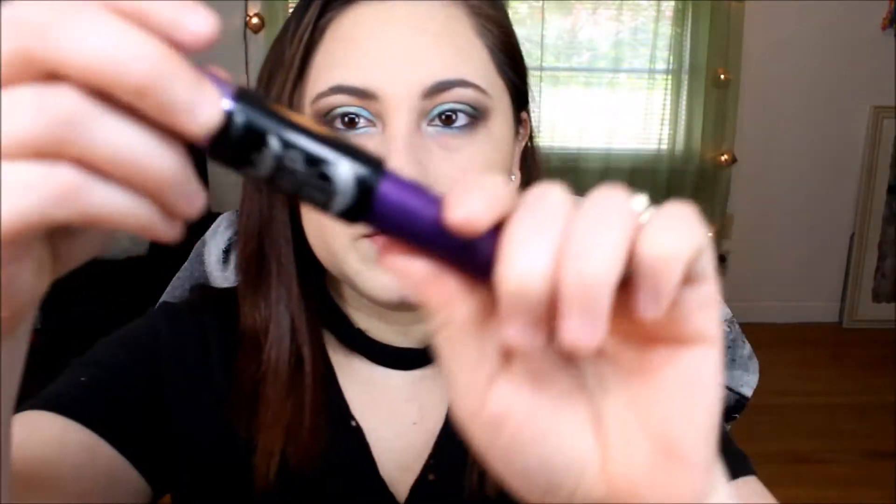I'm going to use this blue eyeliner right here on the lower lash line. Then I'm going to use the Maybelline The Falsies Push Up Angel Mascara to coat my top lashes and separate them. I'll also use the Too Faced Better Than Sex Mascara to add more volume.